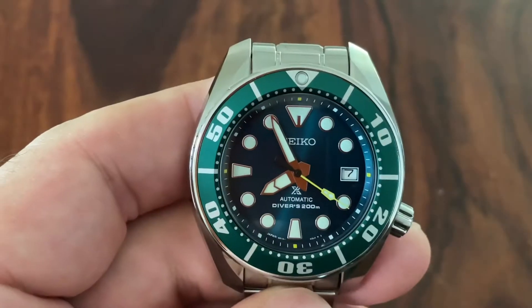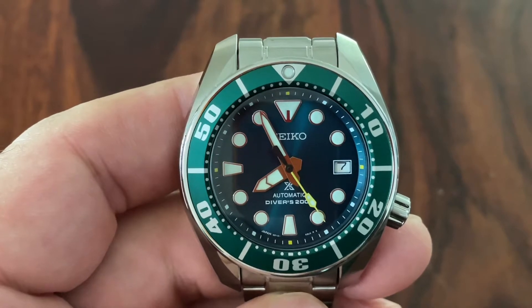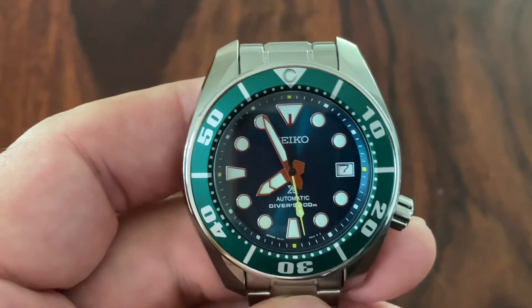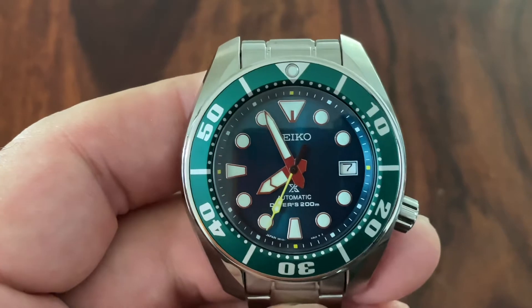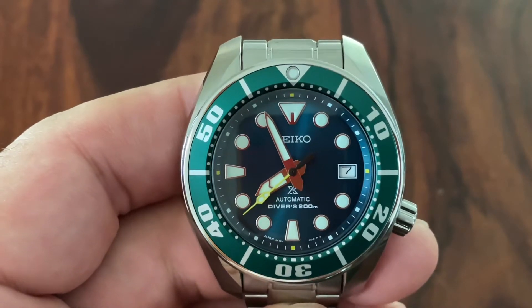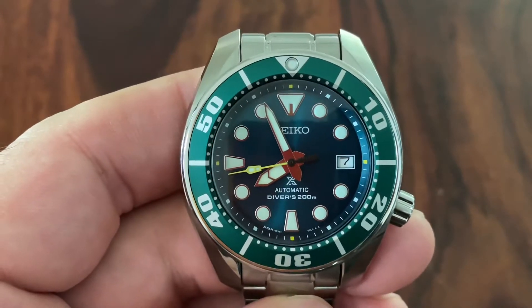Hi YouTube, here I am again with an interesting piece. This is the SZSC00, the Seiko Prospex Diver, a Sumo — also known as the Hulk. This is the 2nd Gen. There is a new Hulk on the block, the 3rd Gen with the Sapphire Crystal.